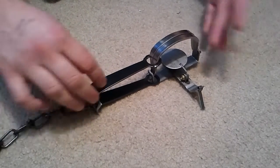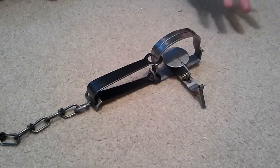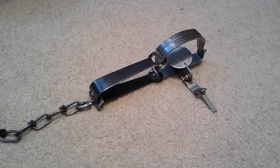You see, this is a new trap — it hasn't been dipped, it hasn't been dyed, it's still got the oil on it, so the spring is as strong as it can be, just like with the 110 Conibear that I had.